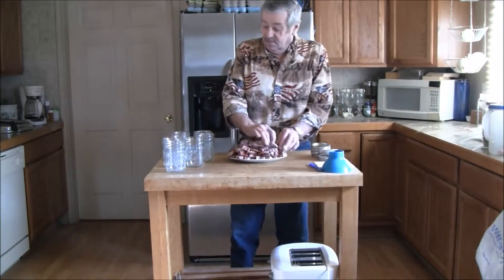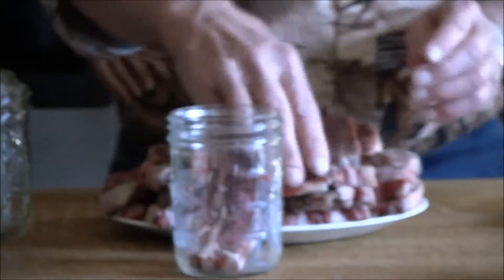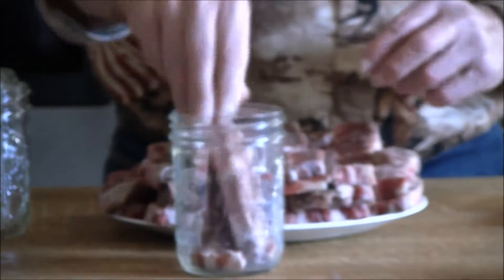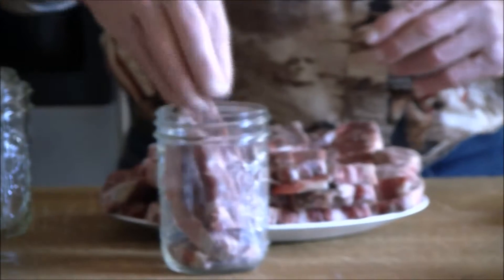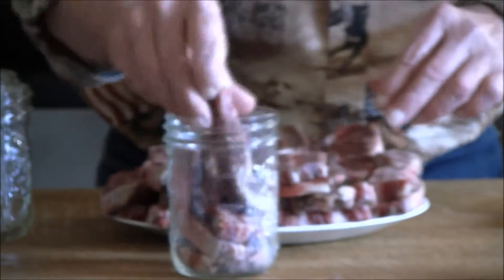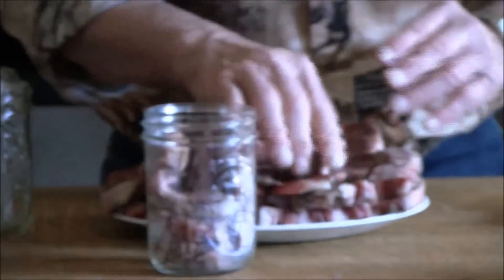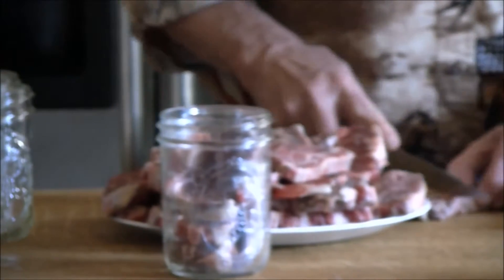So we're going to start filling some of these jars — it'll be a little different because we have to mash them down a bit. We want to leave about one inch of headspace, and I am going to have to cut them more to get them in the jar.